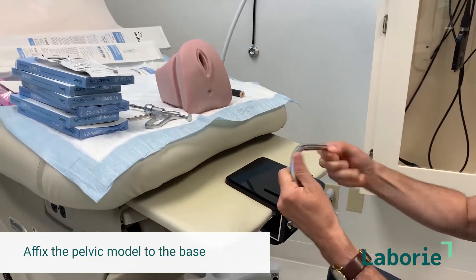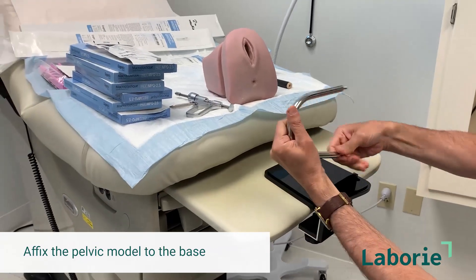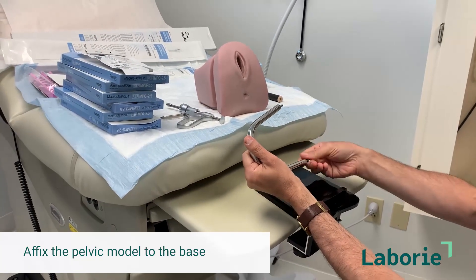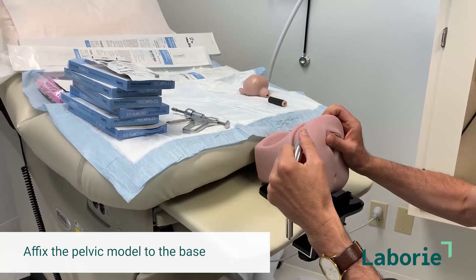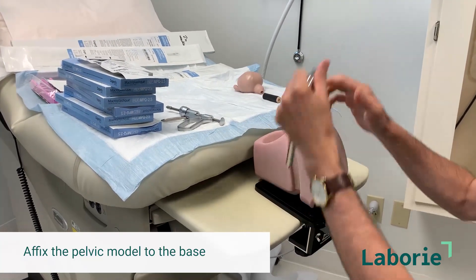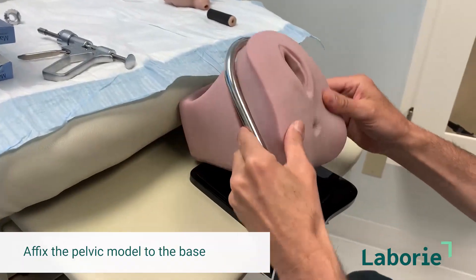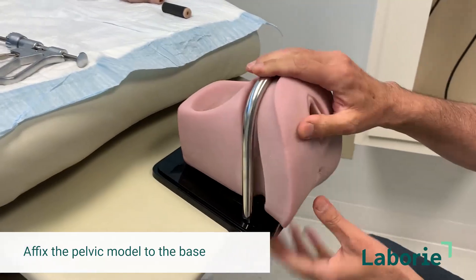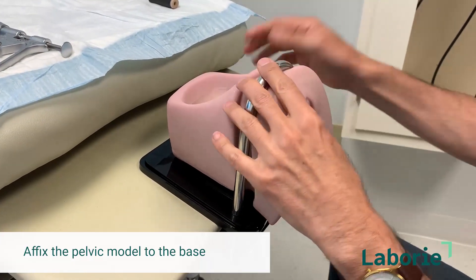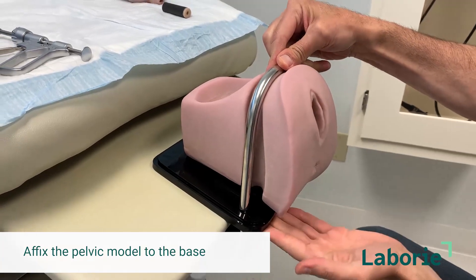You'll start by unscrewing both of these. There's a little niche for this to go, and then you put it through the holes there, and then you'll take the screws underneath and fasten the model to the base.